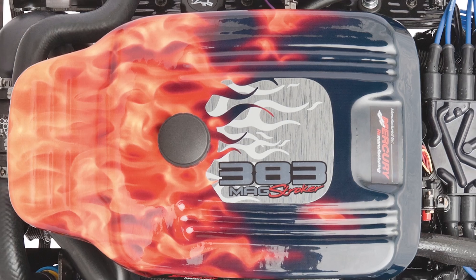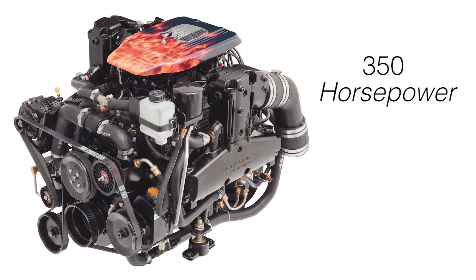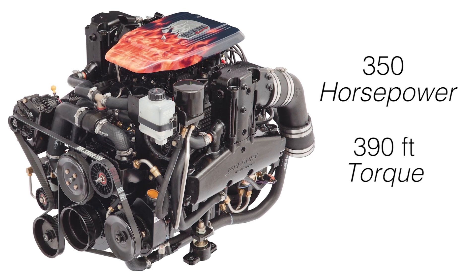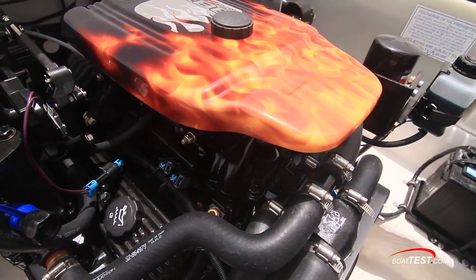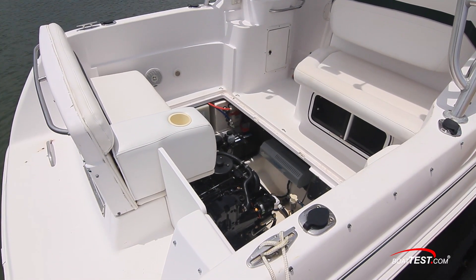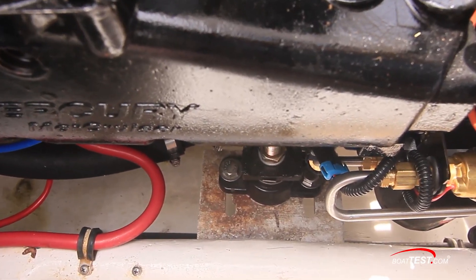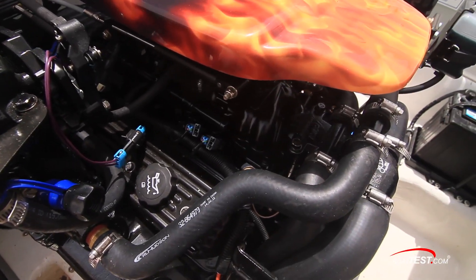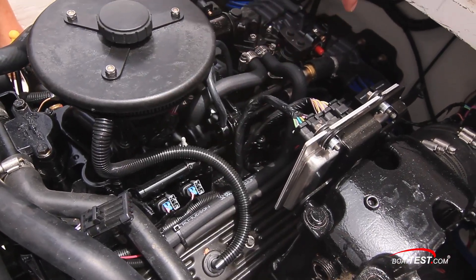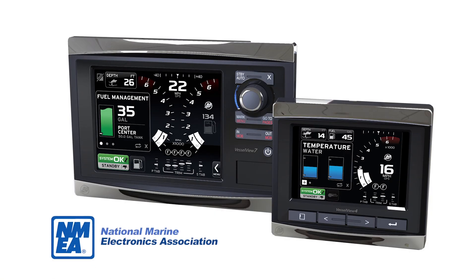A MerCruiser 383 Mag Stroker was chosen as the ideal replacement engine for this project, as it produces 350 horsepower and 390 foot-pounds of torque at 3800 RPM. Mercury designed this package to be a direct drop-in replacement for the now obsolete 7.4 liter. It includes motor mounts that help minimize rigging time. The engine's long-stroke cylinders use multi-port fuel injection and the latest Mercury 555 ECM with SmartCraft. This onboard computer's flexibility allows owners to integrate NMEA 2000 electronics for engine monitoring and navigation.